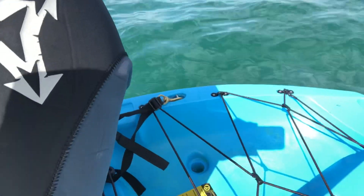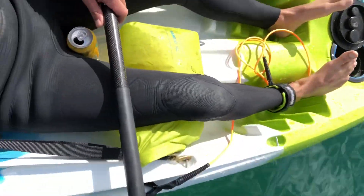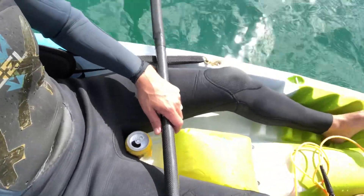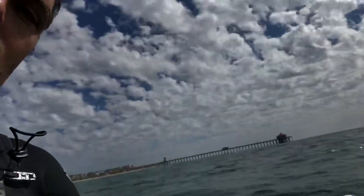You can see the cargo area there. My nine-year-old son likes to sit back there, and my five-year-old daughter can sit in my lap, so we can do a family kayak which is a lot of fun. There are three different colors you can choose from — this one is a green, white, and blue version.